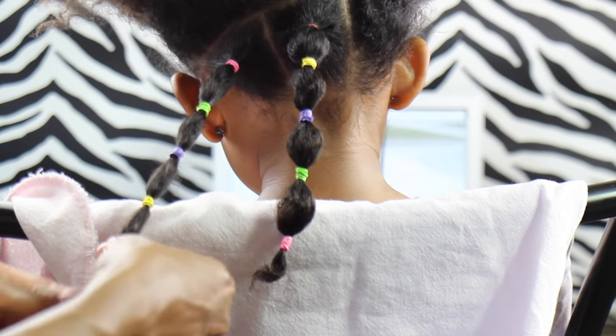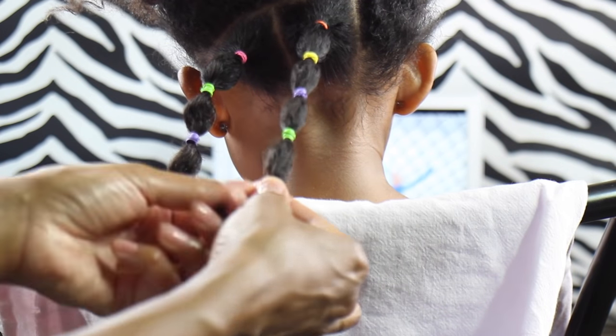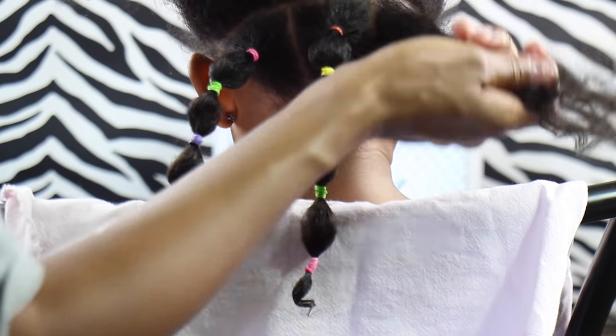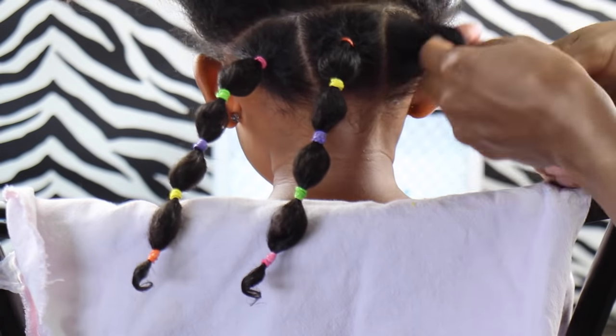For those ends, I grabbed my shea butter and applied it — first spraying a little bit of water and then adding the shea butter just so it's nice and moisturized and curled. There are a bunch of other different ways you can do it, but that's just what I did.